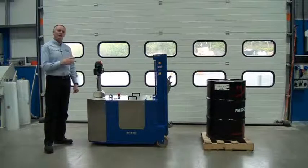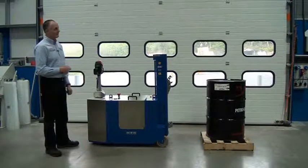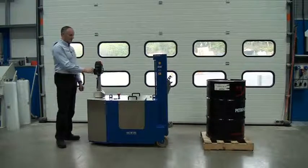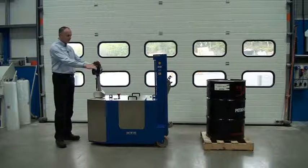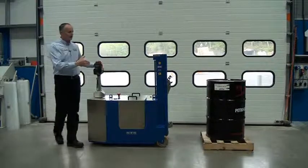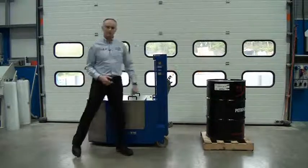This unit is able to pick up tight head drums and open top drums. Here we have a 200 litre tight head drum. First thing is we put the key in and switch the unit on. We use the tiller to steer the unit in, and we want to make sure that when we drive to the drum, this gripping head will be below the drum.